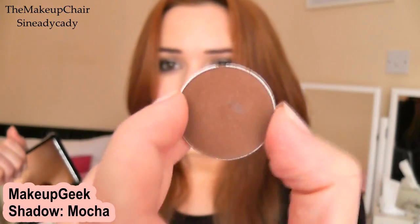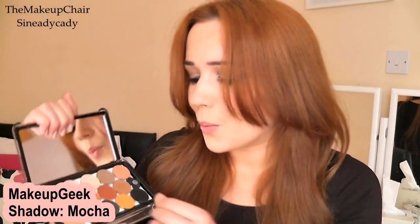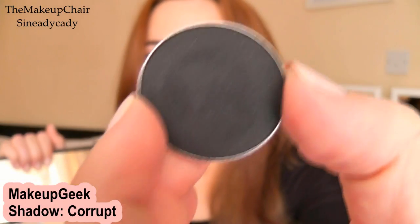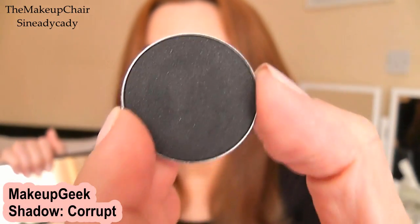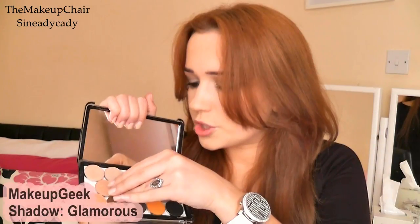Another one of my favorites is 'Mocha' — this is actually the one I have on my eyebrows today because it's very close to my actual hair color. I use just a touch of Mocha on my brows; it's a little bit warm but I quite like warm brows. Then there's 'Corrupt,' which is my ultimate favorite — it's a beautiful, amazing black. You can use this as your eyeliner because it's so packed with pigment; it's a denser, drier texture so it stays exactly where it's supposed to.